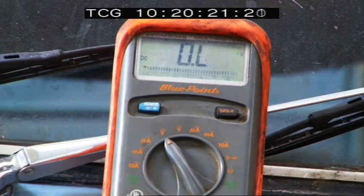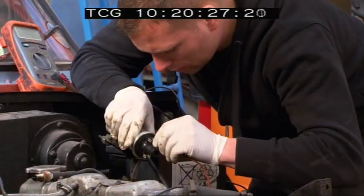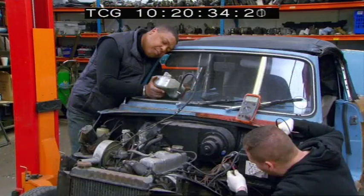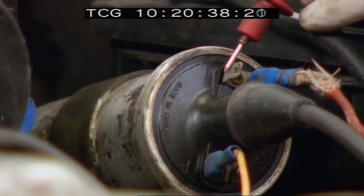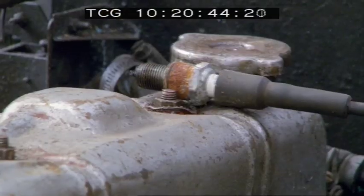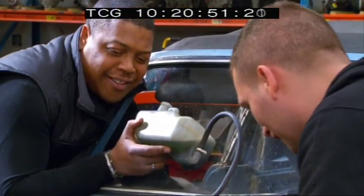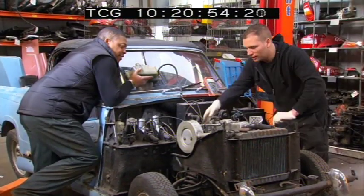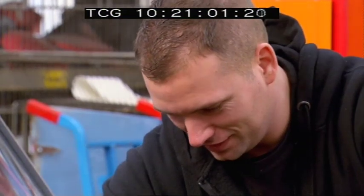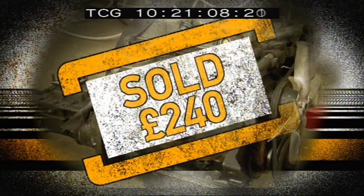With replacement coils easy to come by, the boys could be back on track. After fitting the new coil, the spark is lovely, but she's running on three cylinders. Fire her up! A triumphant roar from the engine and a blast of smoke from the high-tech exhaust assembly signals success. And good news doesn't end there — with an internet sale for the engine putting a hefty £240 in the bank.